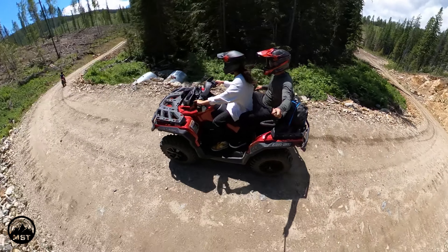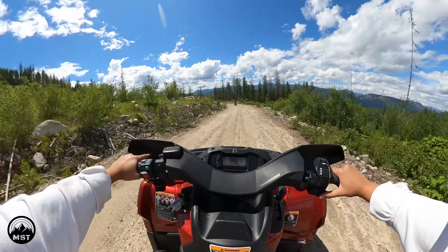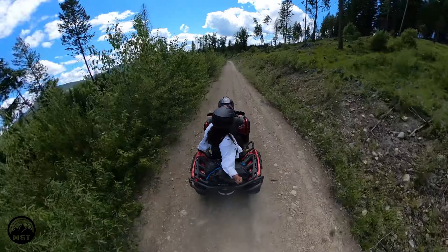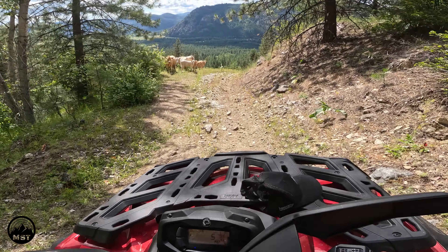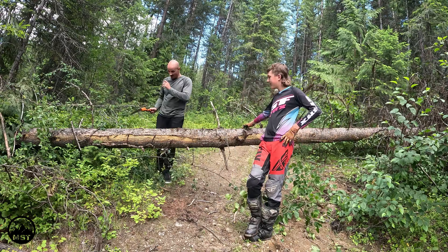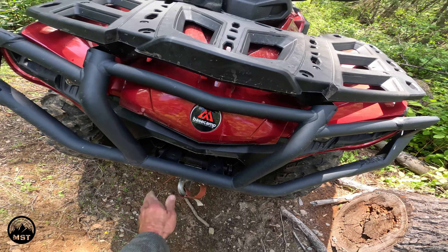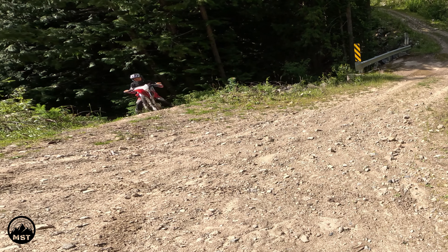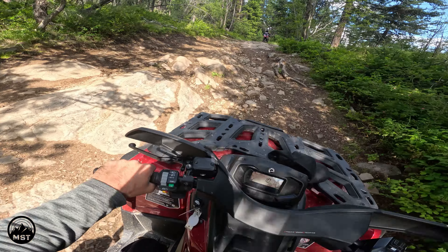That's a nice view out here. There comes Derek on his dirt bike — and we've got cows on the trail. We're in four by four doing a little bit of rock crawling.